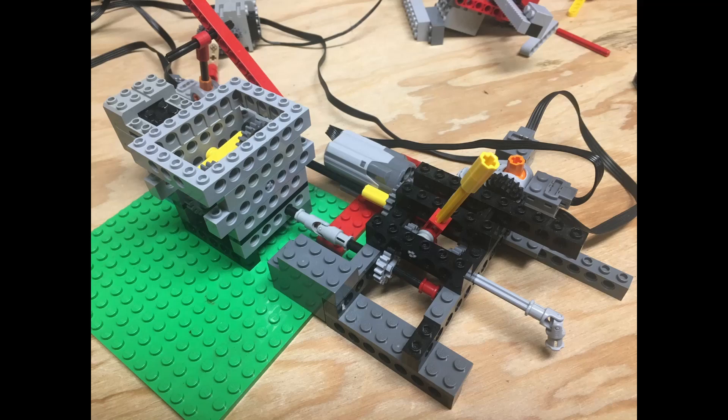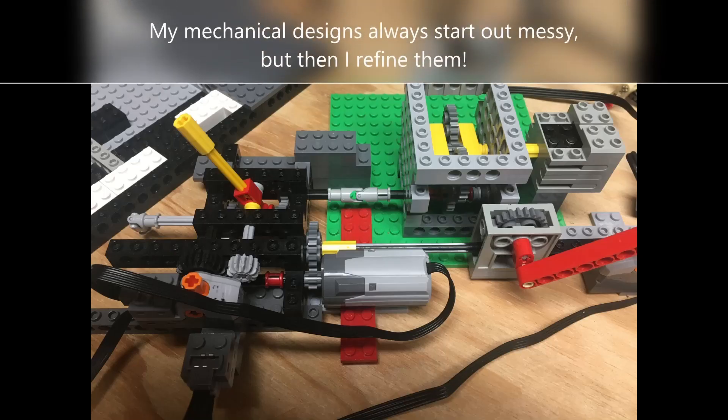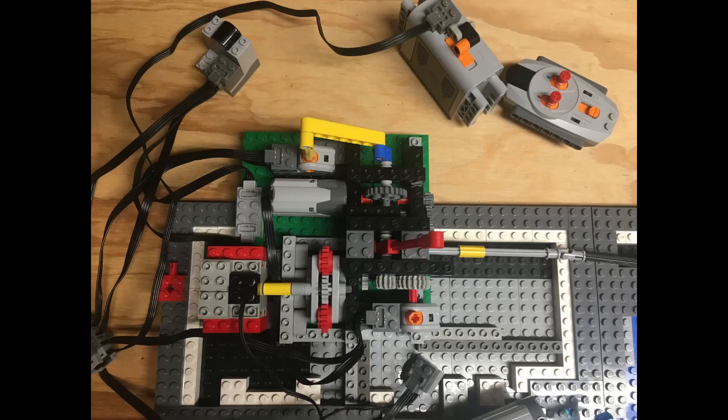Starting on the gearbox — first ugly concept: the one-way system, the gearbox, and a slow crank to operate the servo. This started all over the place, and then eventually I built it more compact, improving the design as I went, and working out where it was going to go on the base plate.